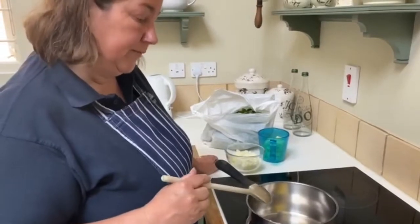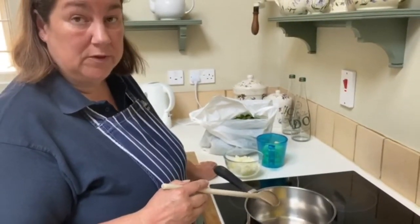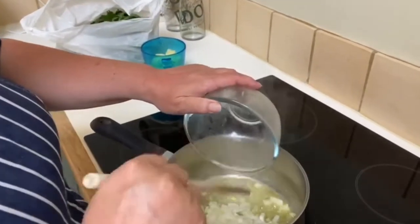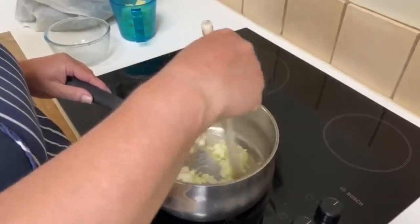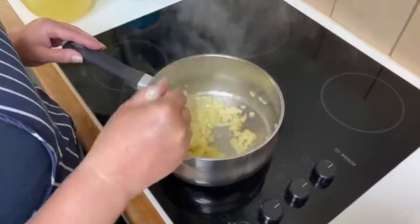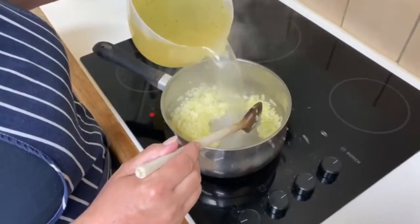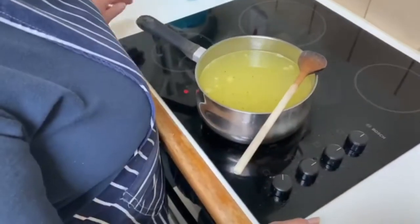So, in a saucepan, melt 25 grams of unsalted butter and then sauté one medium onion, chopped. Once you've sautéed your onions down so they're starting to soften, add two litres of chicken stock. Bring that to the boil.